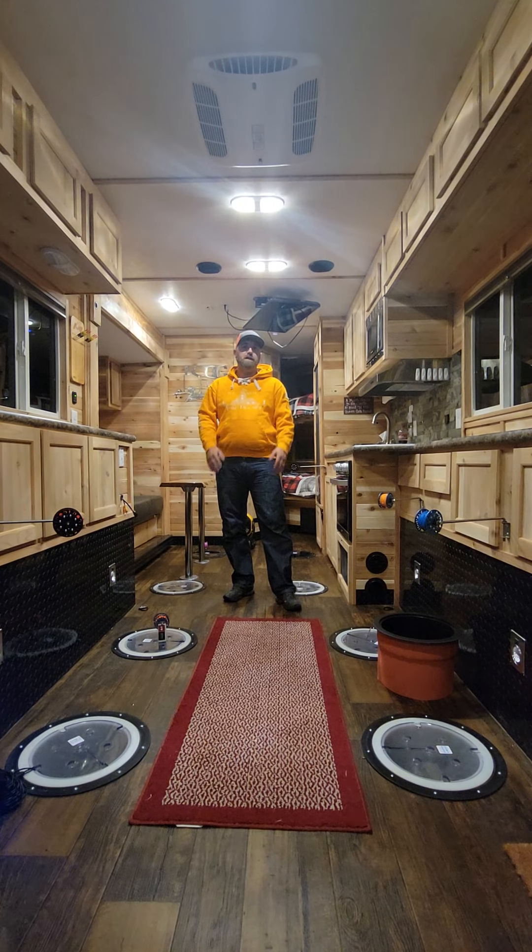Check us out at www.svensleeve.net — you can purchase our products there. Check out our videos on our Facebook page. Any questions, shoot us a message. Thank you.